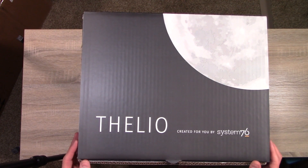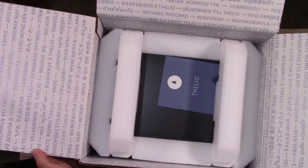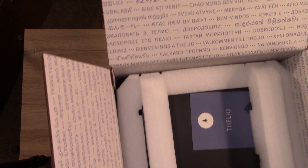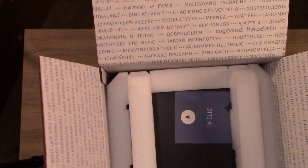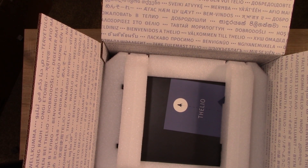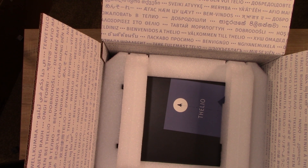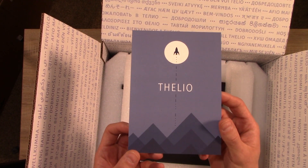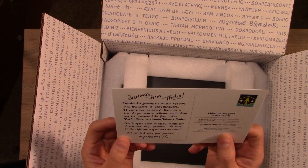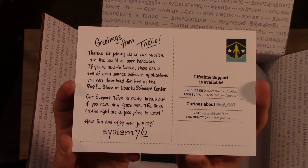Alright, moment of truth — I'm going to go ahead and open the box right now. On the inside of the box it says "Welcome to Thelio" — in fact, it says welcome to Thelio in 76 different languages, including Klingon and Elvish. No, I am not kidding. We also have a little card that says "Greetings from Thelio" — pretty cool product packaging overall.